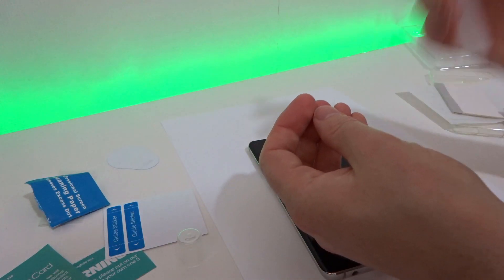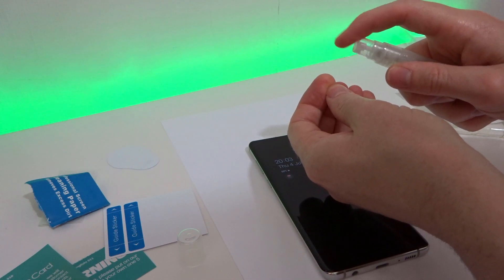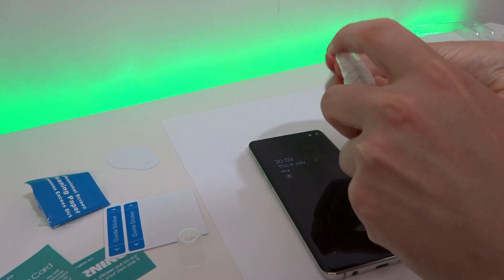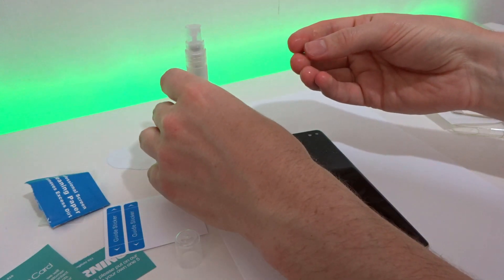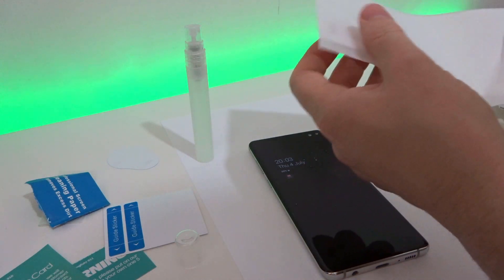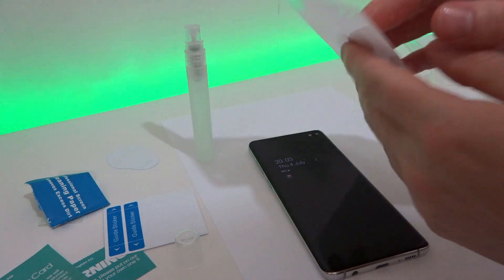Spray some adhesive fluid onto your fingertips — this seems a bit odd but it will all make sense in a few moments. I also put my phone down on a piece of paper just to make sure if anything sprays around the phone it won't get onto my table. Now get the screen protector from the protective bag and just peel it away.